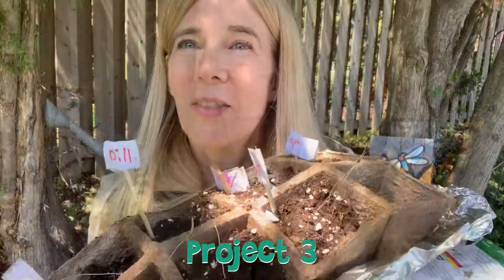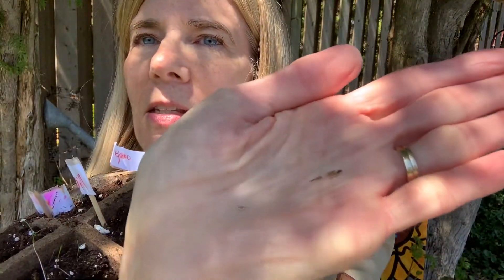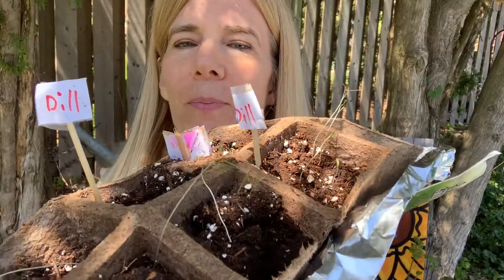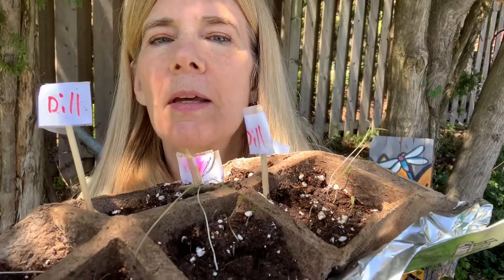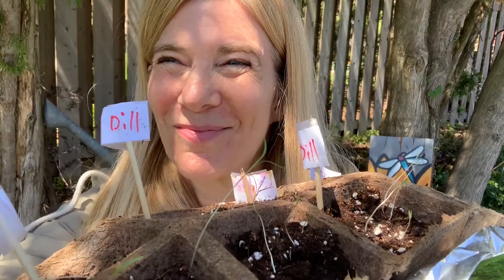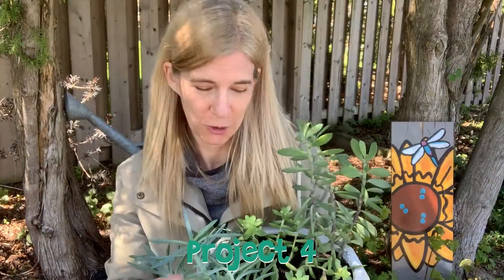Project three: growing dill from seeds. These are dill seeds and I wanted to show you how tiny they were when planted. These have been growing for just over a week — they're a little scraggly, but we'll see. Project four: trying to get a lot of baby plants out of one plant.